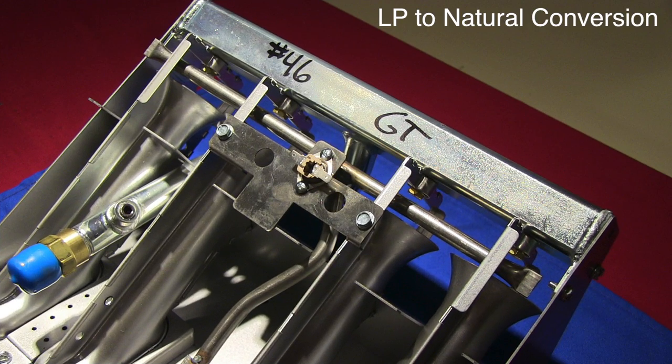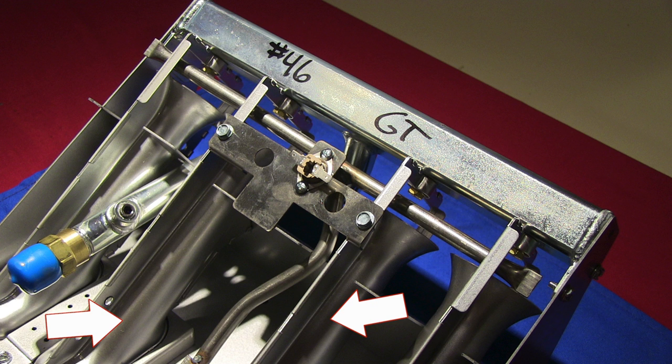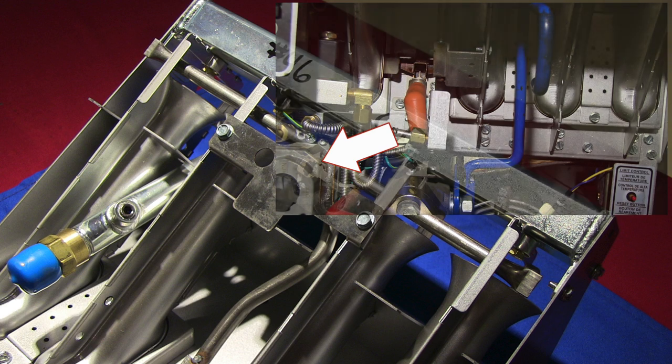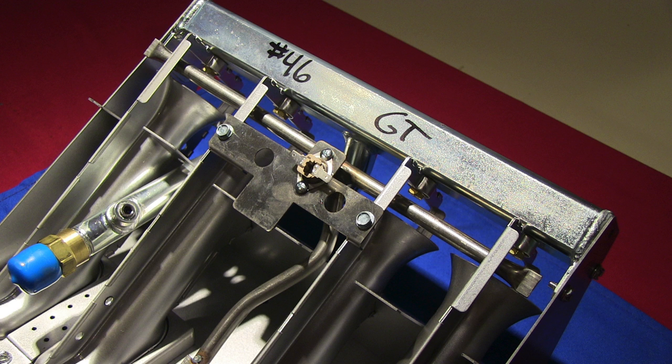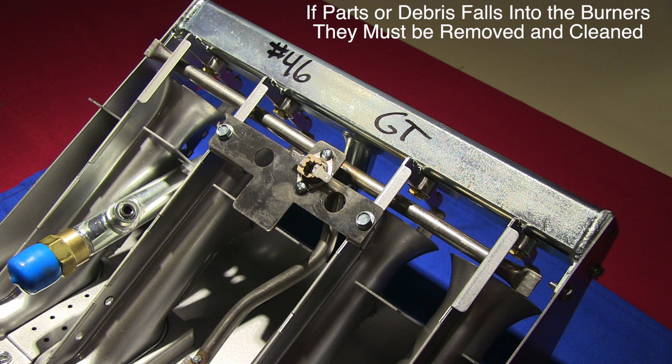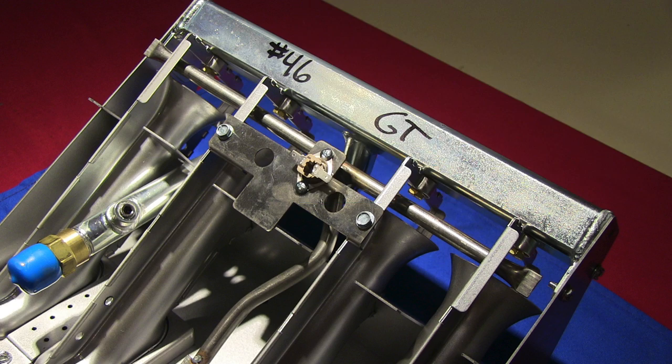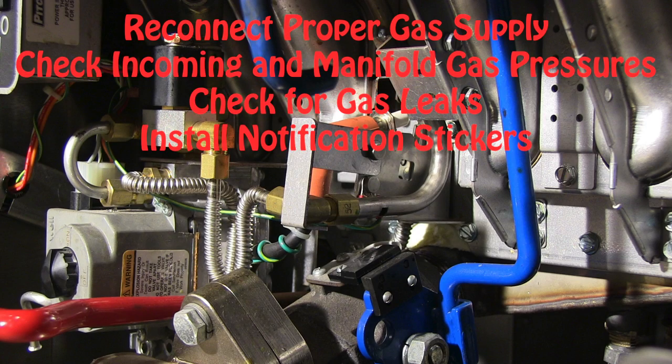If converting the equipment from LP to natural, it is possible to convert the equipment without removing the burners or the self-cleaning burner runner tube. You will still have to loosen two of the burners in order to remove the pilot and swap the pilot orifice. You will also have to loosen or remove the gas valve to gain access to the burner orifices on the left side. Once you have access to the burner orifices, place something over the top of the burner venturis prior to removing the orifice tips — this keeps the tips or other debris from accidentally falling into the burners if you drop them. Once the tips are replaced, reassemble the pilot and middle burner assemblies, replace the self-cleaning burner runner tube orifice, and reconnect all fittings and brackets. Check for gas pressures, check for gas leaks, and install the proper notification stickers.